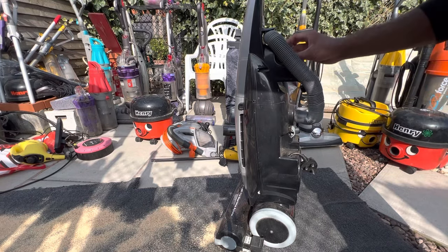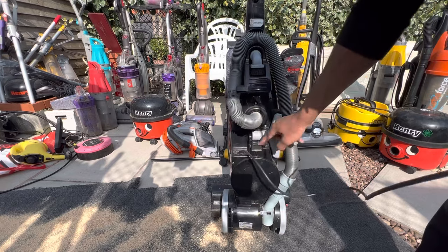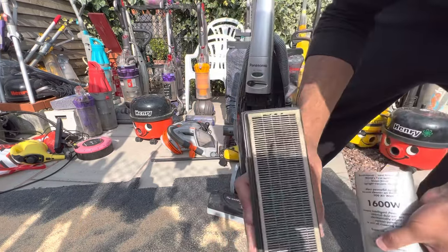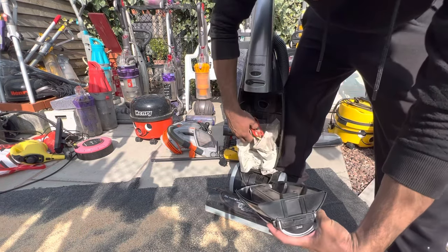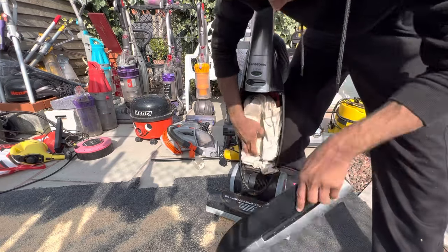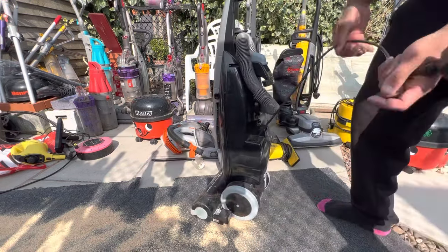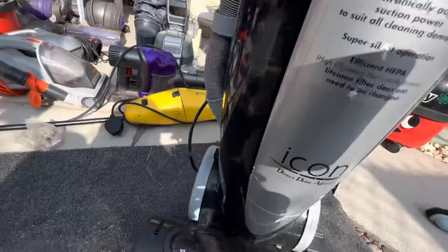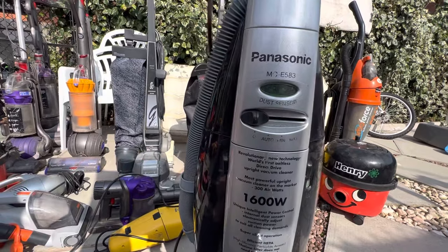It's got a dusting brush and stair tool on board, a hose with really good suction, and a cable rewind which lets you reel in the cable — that's a nice feature. There's a HEPA filter at the front — it's old and you can't get replacements anymore. The bag is a Henry bag and it's a really dusty one. It's got 300 air watts so it's very powerful. It's got brush control and auto sense — when it detects dirt, that light goes red and it boosts suction, just like the Pure Power.